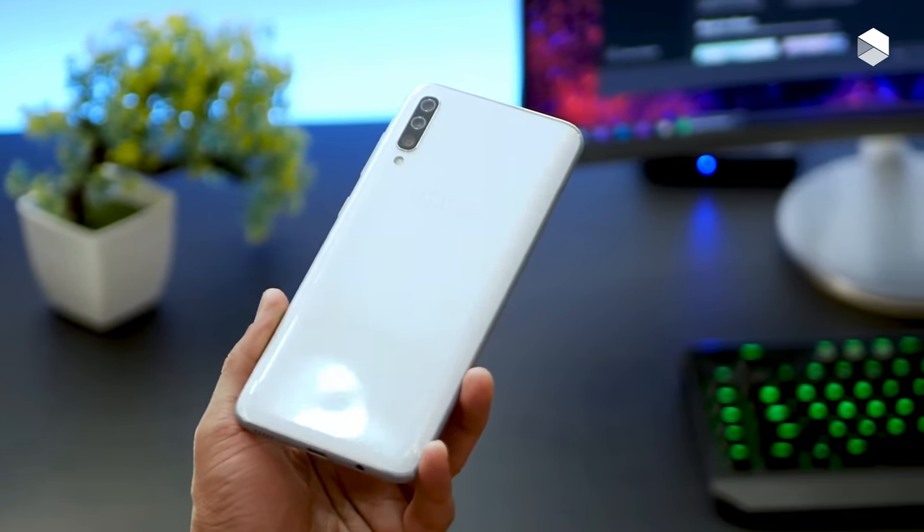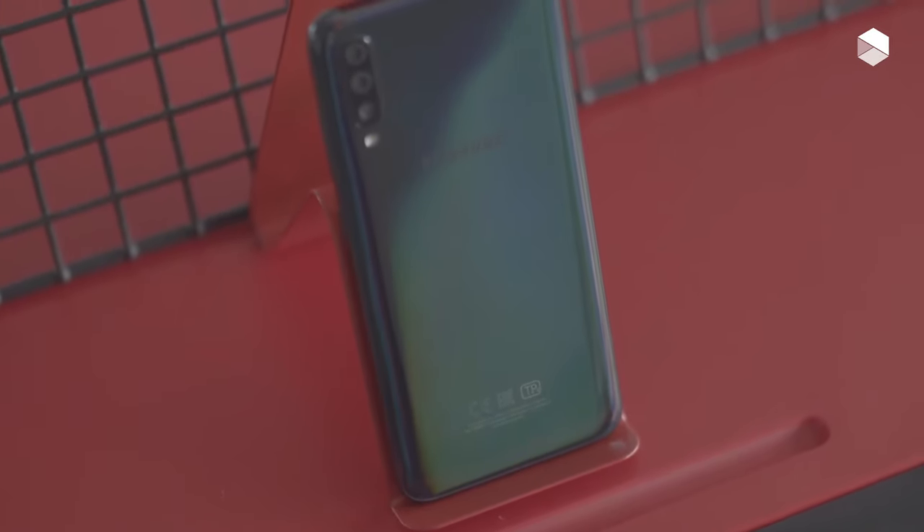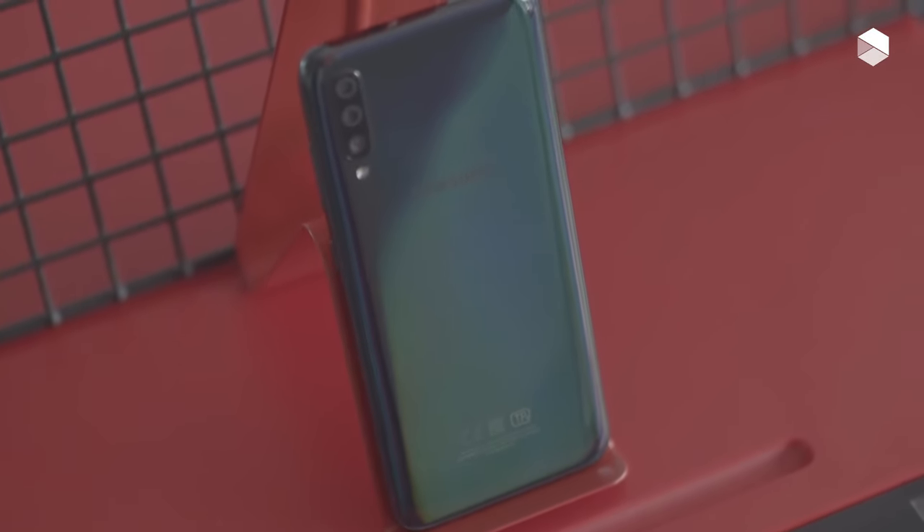On screen you will be treated to Android 9, which has been coated in Samsung's One UI — the same interface you will find on the Samsung Galaxy S10 and S10 Plus.